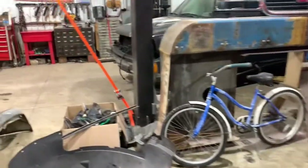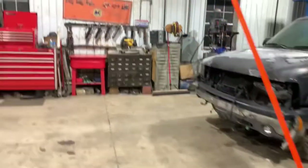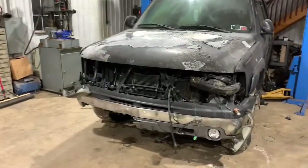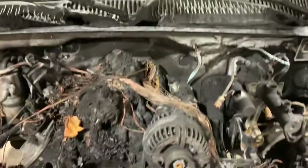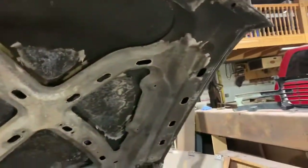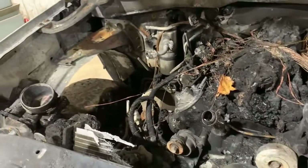I got the interior out of this Tahoe. This thing lit on fire, man — bad. This is the parts vehicle right now. Look at that — this is gone, nothing left.